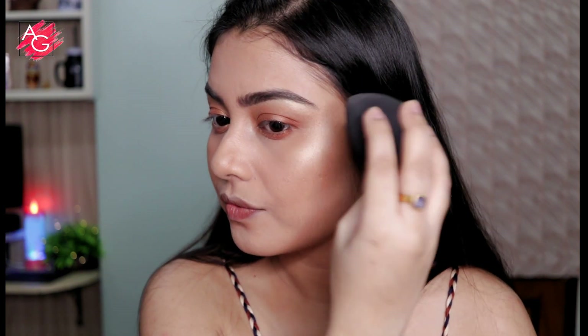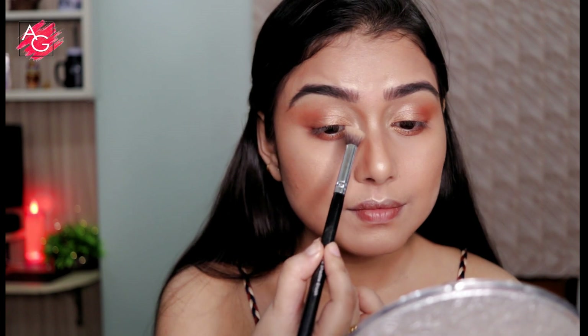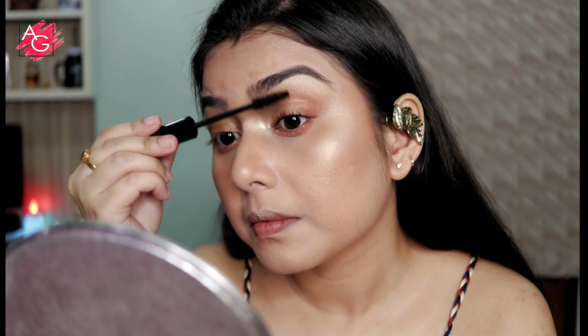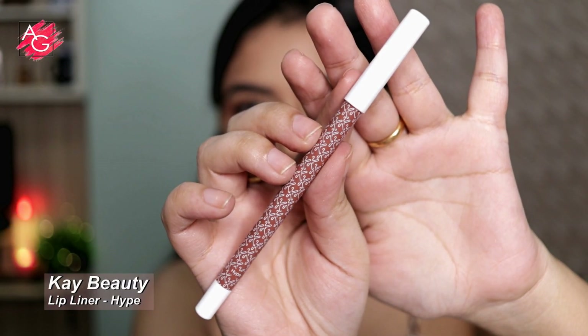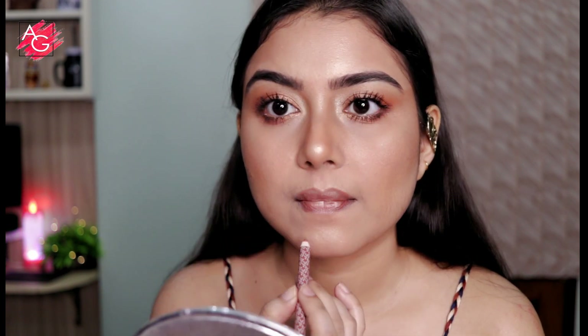I'm taking my beauty blender and blending everything in so my face doesn't look chalky or powdery. I'm also highlighting my inner corners with the same highlighter, just flicking it upwards to give a beautiful shape to my eyes. For mascara I'm using one that is lengthening and volumizing. Next I'm using a nude eye pencil on my waterline so that my eyes look a bit more awake.